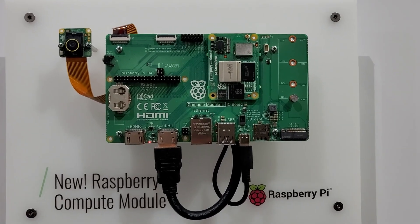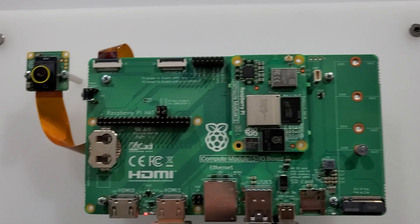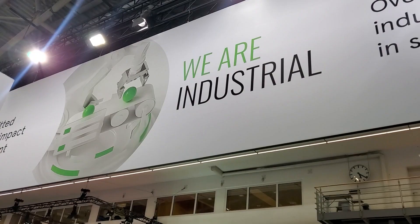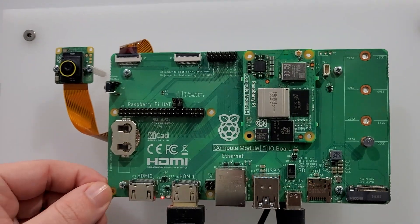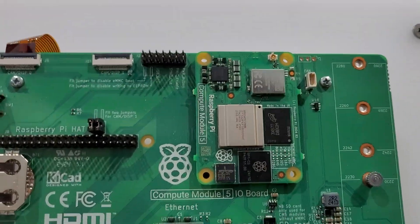Here we've got the Raspberry Pi Compute Module Version 5 in its natural habitat at the booth of Farnell. We see here the board itself, which we cannot remove, and here we've got the Compute Module.